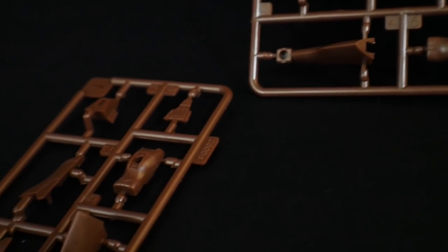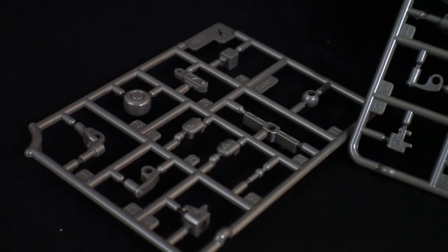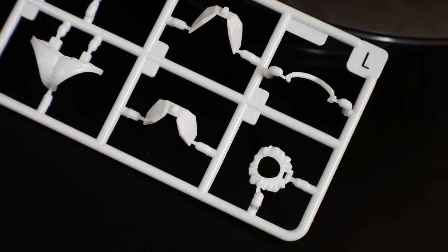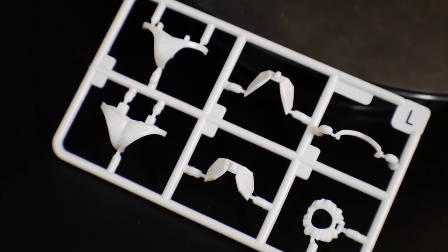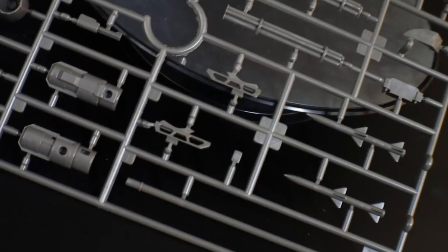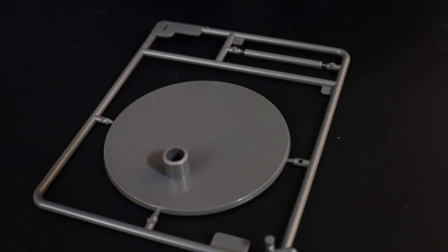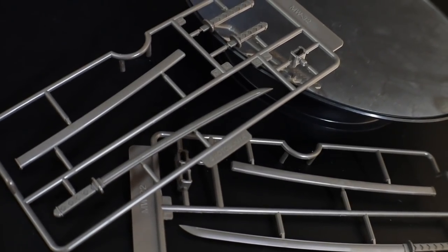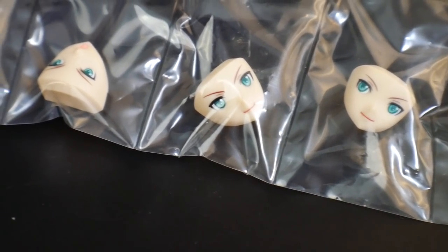Two runner J's in the same brown for more armor. Two runner K's in dark gray for joints, and the same runner K also molded in white. Runner L is molded in white as well, covering the panties and other girly aesthetics. Runner M is flesh color, and runner N is dark gray for weaponry — you've got missiles, thrusters, and other armor and weapon parts. You also get another clear runner for the stand and two katanas with sheaths that have nice detail but will need to be painted.